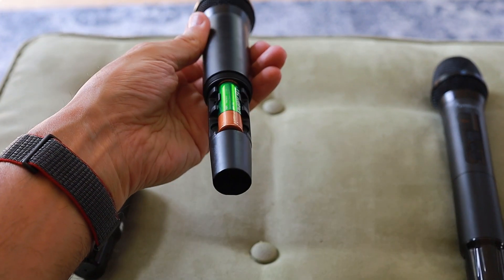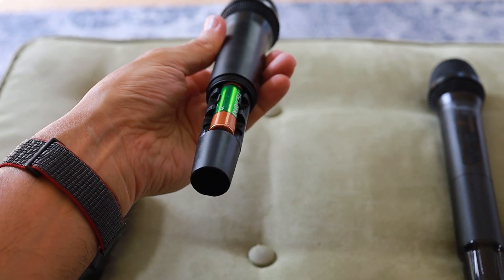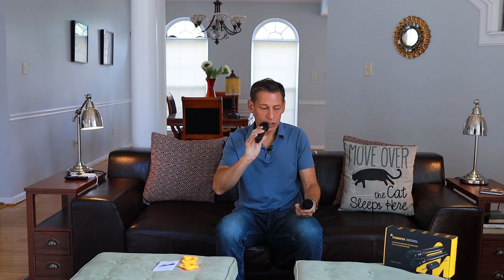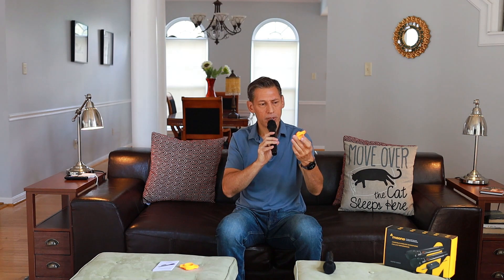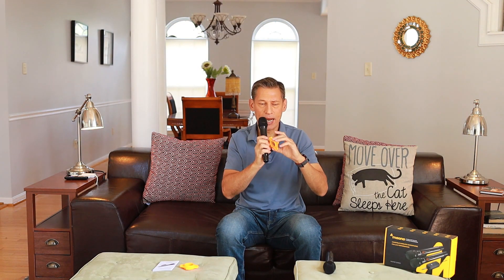It takes six double-A batteries — two in each microphone and two in the receiver, so keep that in mind. It does give you a battery indicator so you know how low it is. I use rechargeable batteries, so I pulled them off the charger right before this — freshly charged.